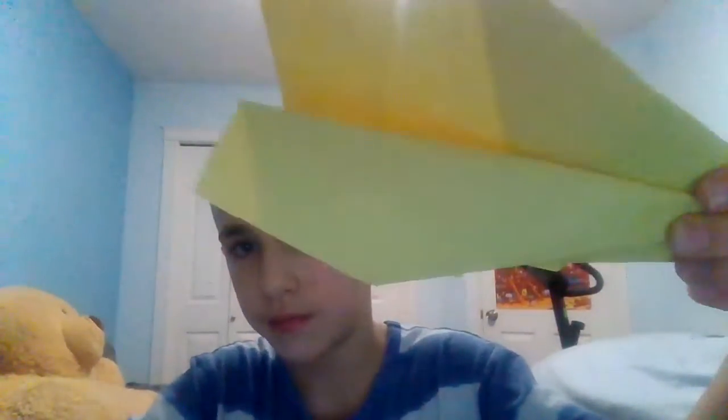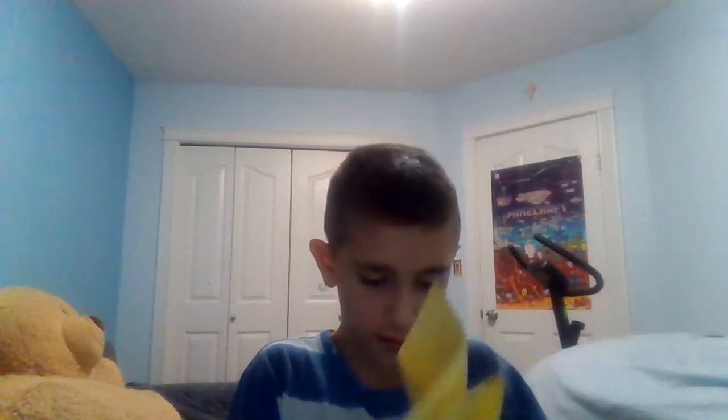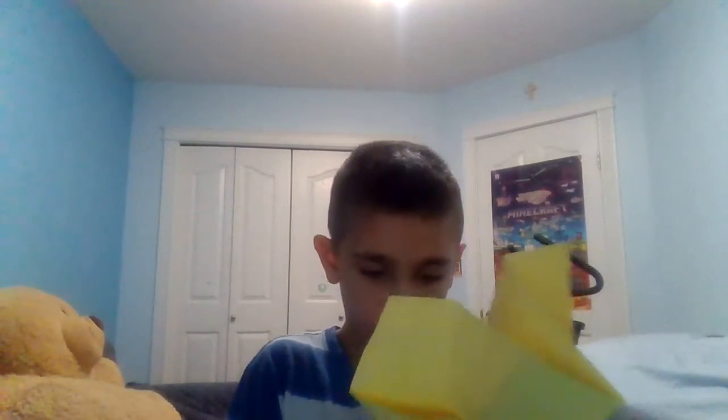Try not to fold the wings fully down — just like this. My piece of paper is a bit ripped here, but make sure yours isn't. See this piece of paper right here — it's not fully up or down, just a bit down from the top. Then make sure your other side is the same as the first wing, because then your wings will be flying good.